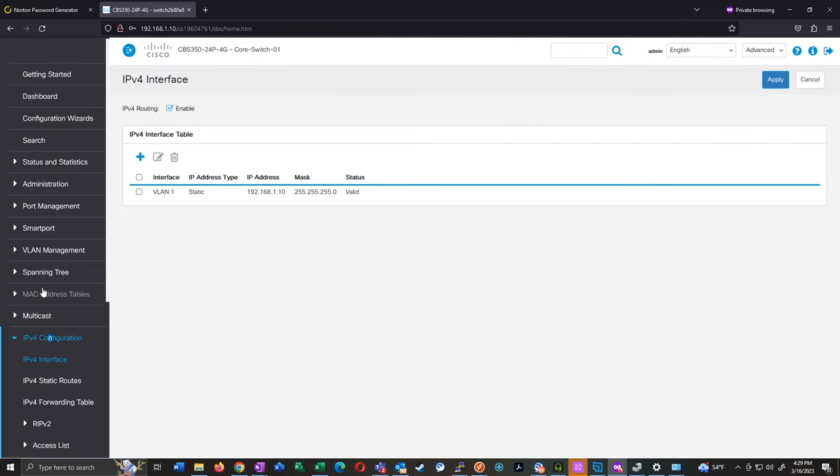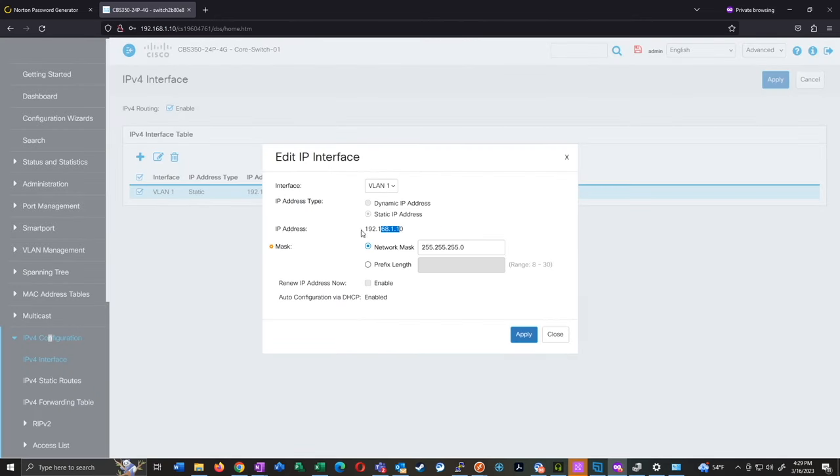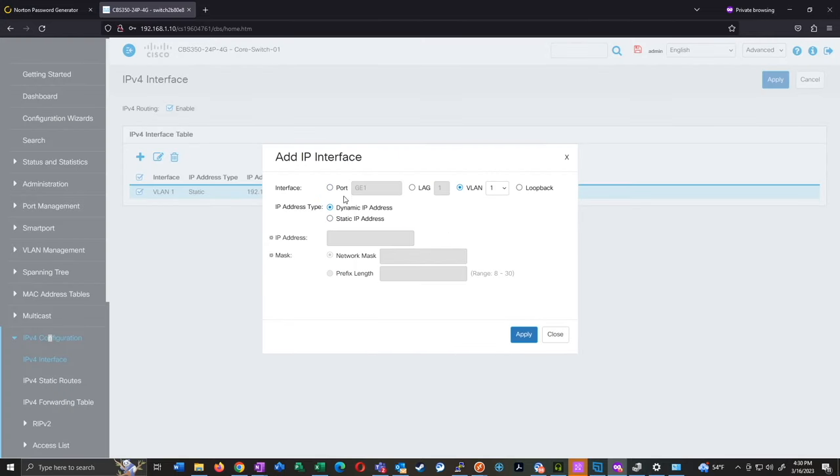One more thing I want to show in the GUI is the IPv4 configuration, which is one of the things I always struggled with. If I check the entry and go into Edit, I actually can't edit the IP address and I don't understand why. What I've always had to do in the past is add another interface on another network, give it a static IP address, connect to that IP, then go in and delete VLAN 1 and re-add it with the actual IP I want. That is exactly what I wanted to get around by doing the command line.